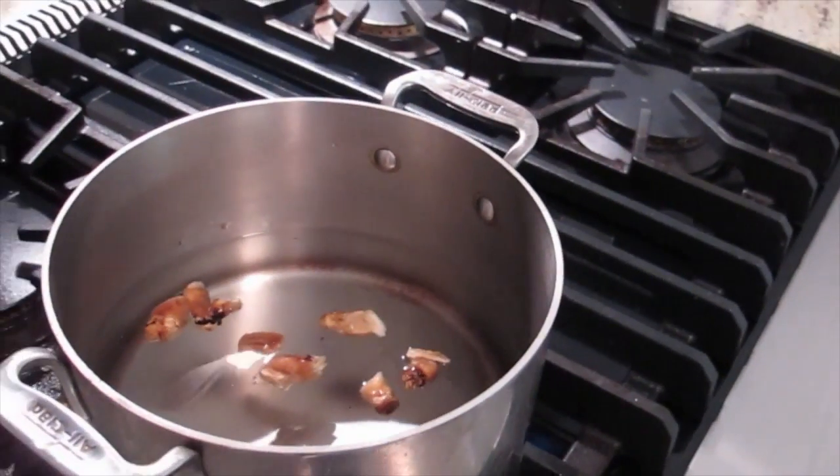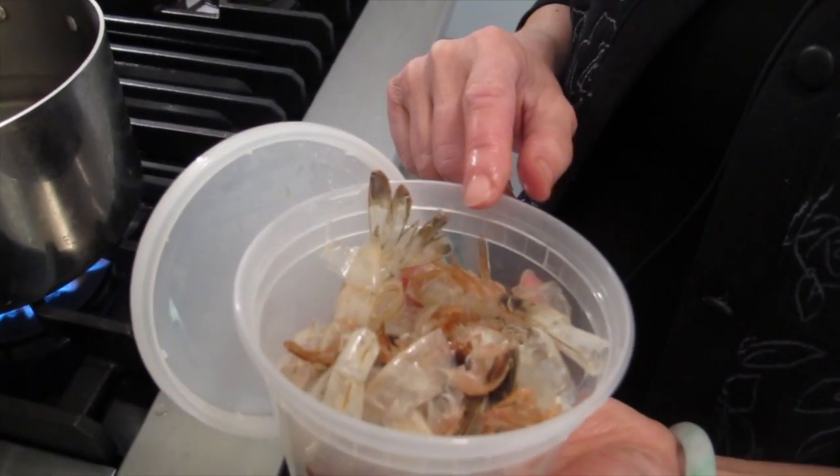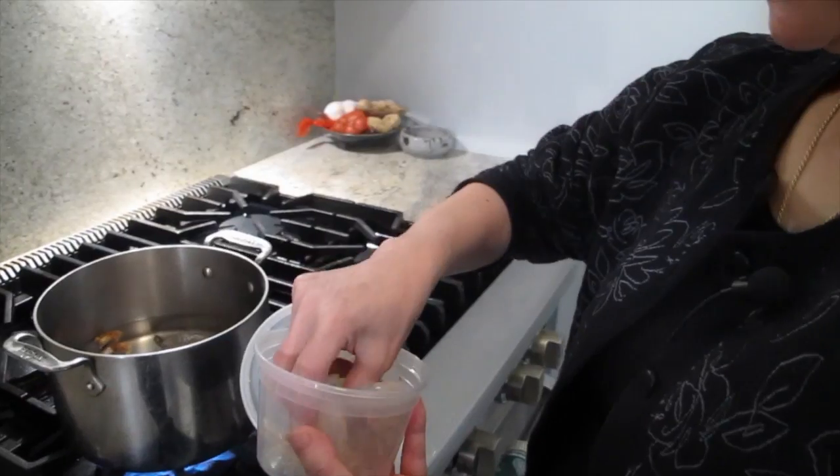Just boiling water? Just boiling water. When we're making the shrimp, I'll take the shrimp out because this soaking water is for flavor.